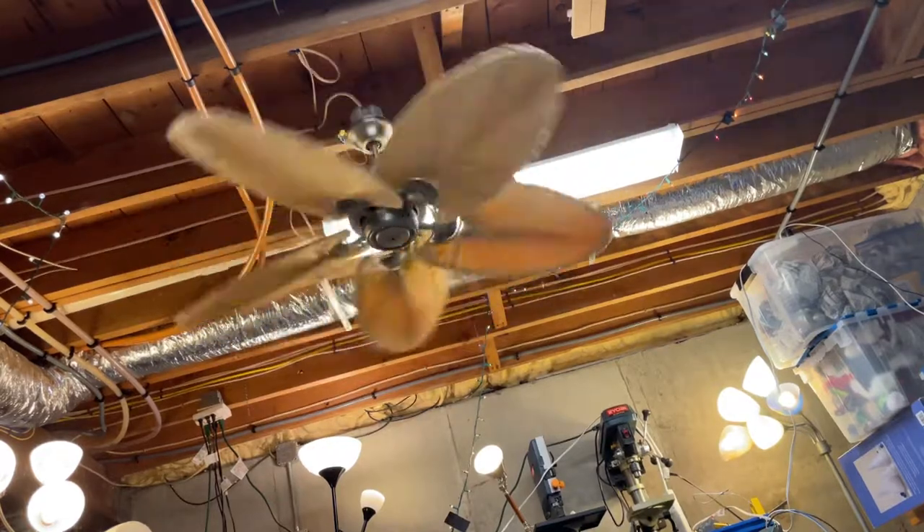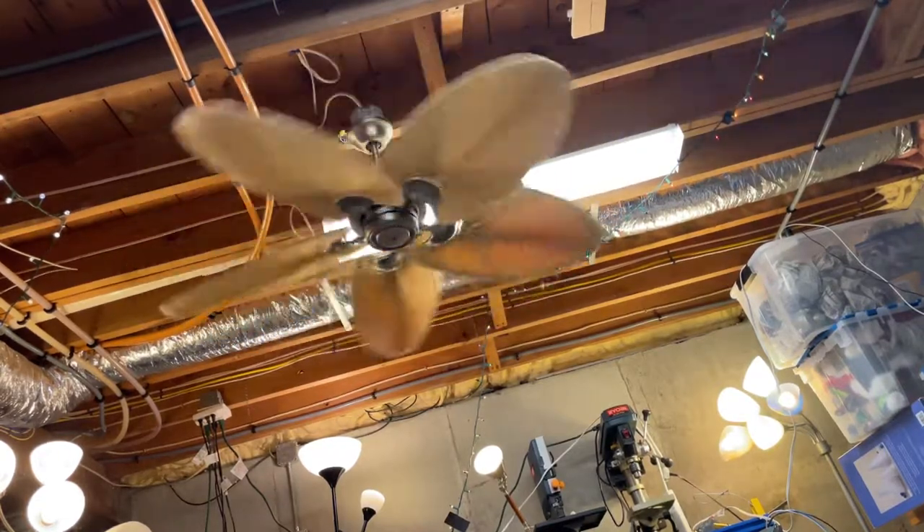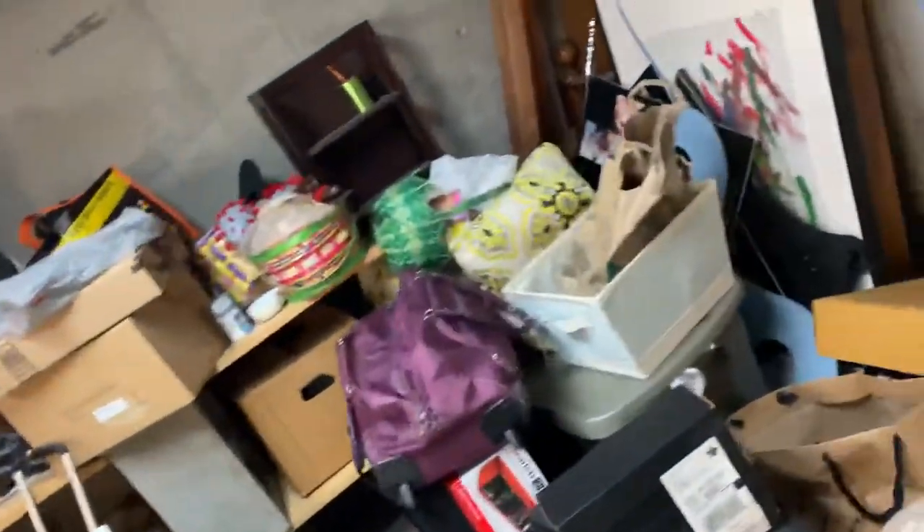It doesn't spin very fast, like I said. This fan is actually made for looks instead of airflow. I don't feel any air directly under it, but standing right here I do feel air. It's actually a good fan, and I've been wanting one for my collection.